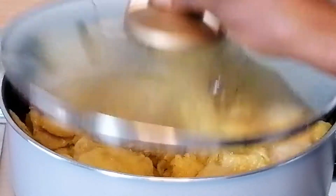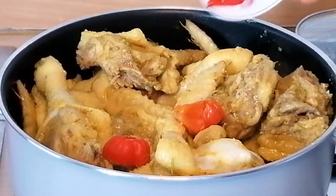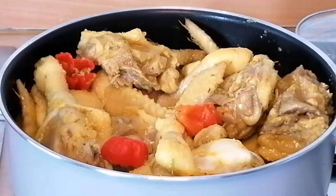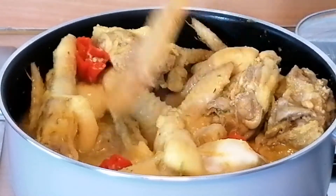After 10 minutes I'm going to go ahead and add in some chopped bonepeppe, then I'll add in some water and cover to cook until the chicken is nice and tender.